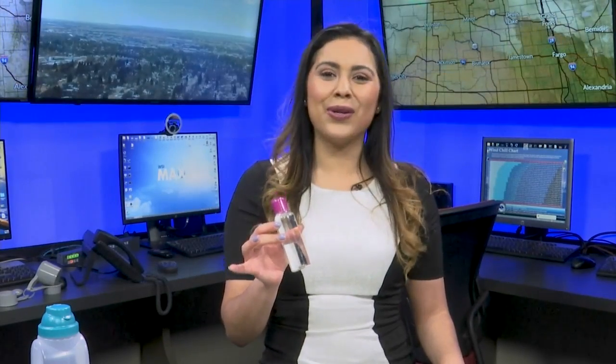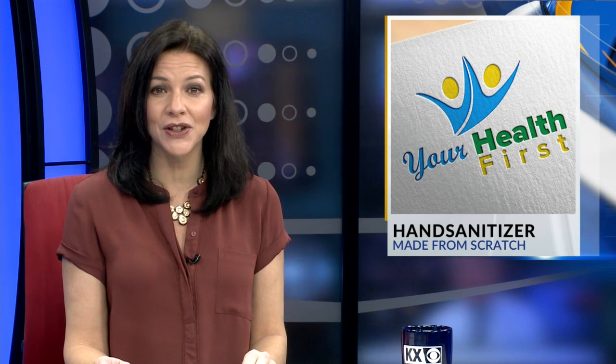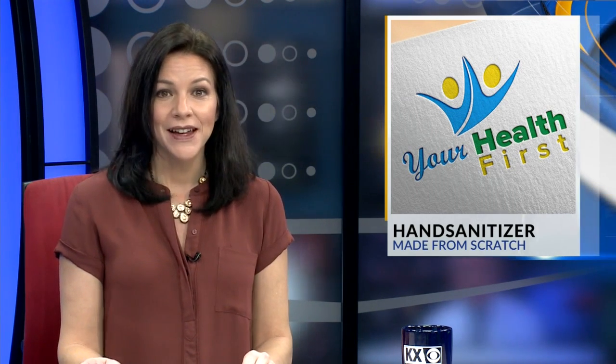Reporting for KX News, in the studio, I'm Nakia Carrero. And if you're a fan of scented sanitizers, you can also add drops of your favorite essential oil. Coming up...